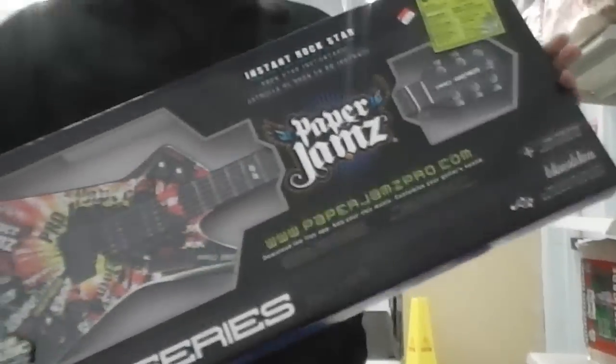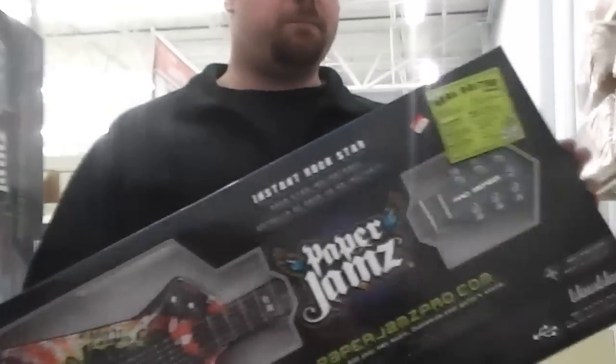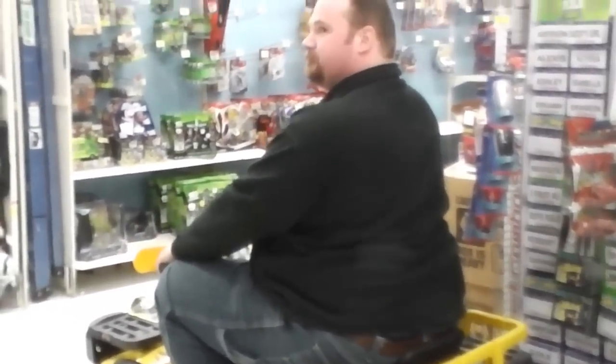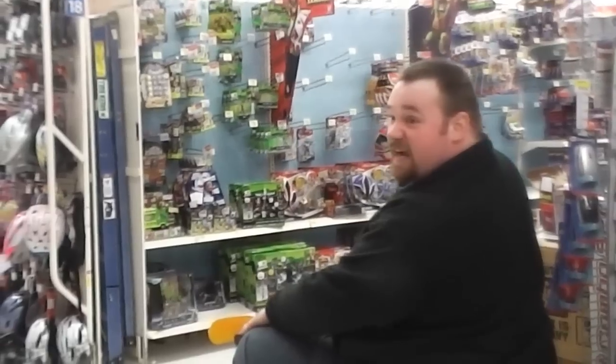Now this has reached a breaking point — I can no longer take this. When I was a kid, there were guitars and then there were air guitars, so if you wanted to pretend to play you were stuck doing this. Then they came out with the damn video game where you pretend to play guitar, and I was okay with that. Now we have this. This is called Paper Jams — it's a paper guitar, somewhere in between pretending to play guitar on a video game and having an air guitar. That's it, and it's ridiculous. Seriously, stop. If you can't play guitar, do what I used to do — pretend you have one. The price tag says $4.99. I think I just broke it.